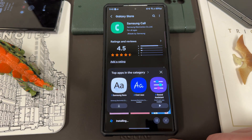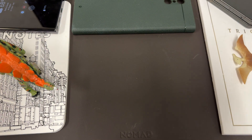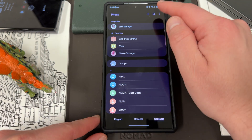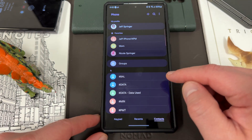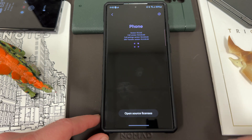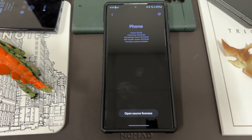Go ahead and hit the Update button — 27.19 megs — and it's going to install. Once it does install you can go back to the call app. I just don't want to put anyone's phone number on blast. Then if you go back to settings, you'll see the little orange dot is gone. Go down to 'About phone' and you'll see a couple of these things updated and it says 'The latest version is installed.'